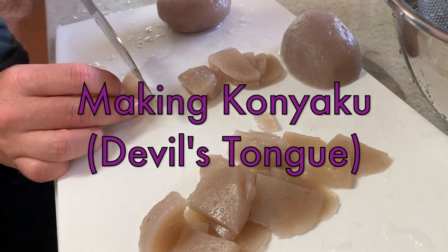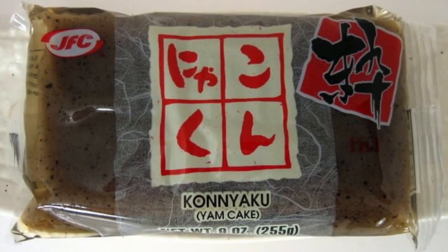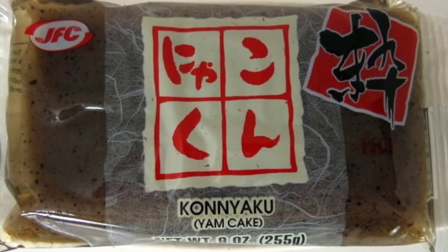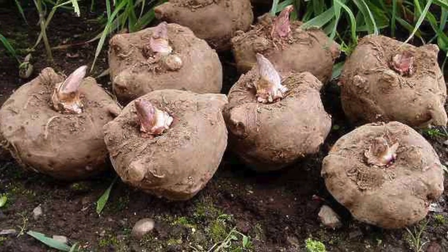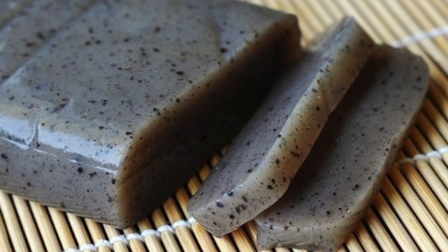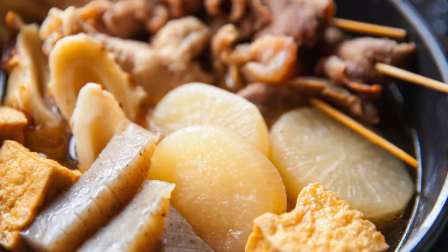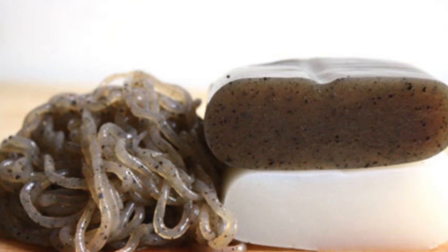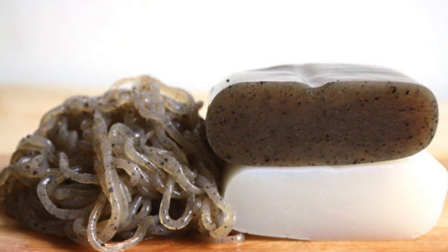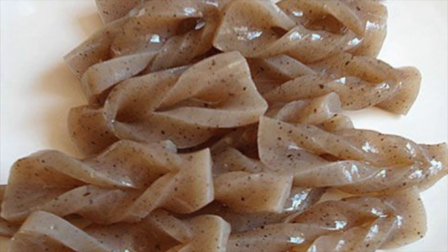This video is about making konnyaku. Konnyaku is a kind of yam or vegetable grown in the ground for a long time, then dried for a few years, then boiled and mashed and made into a jelly-like consistency. You see it in foods like oden, in barbecue, in soups, and in lots of different dishes.